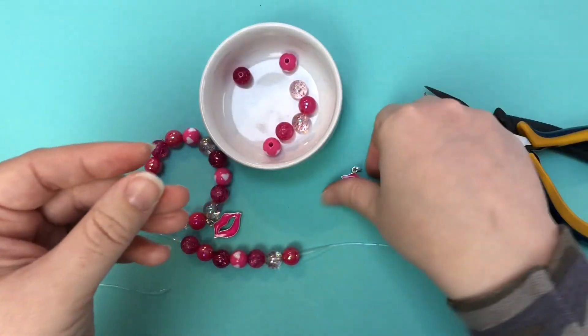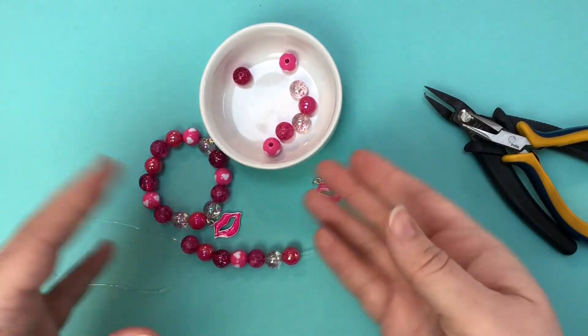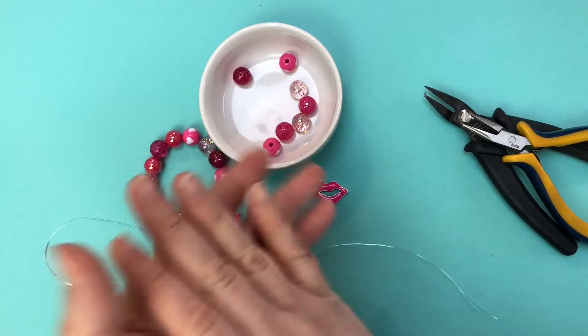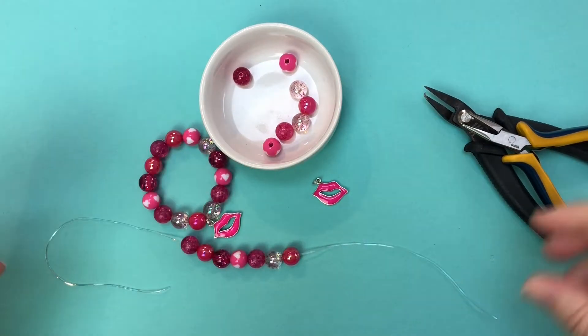These charms are all fine with a six millimeter jump ring, and if you can avoid having extra hang you're going to want to. There is a place and a purpose for all the sizes of jump ring — start small and work your way up as needed.